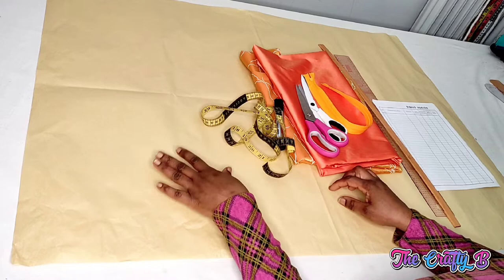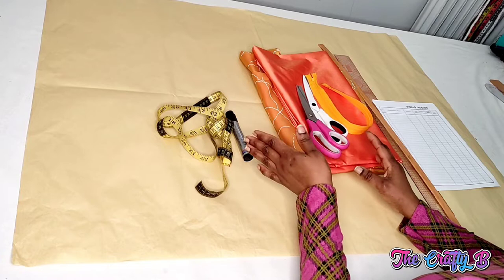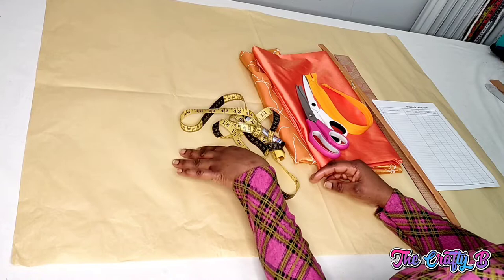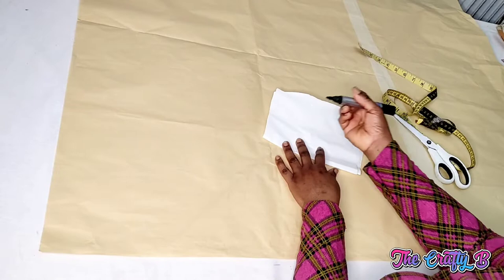I will first be drafting it on paper for you to understand it well before transferring it on the fabric. You can choose to cut it straight on the fabric because it's a simple circle flare, or you can draft your pattern first. For you guys to understand better, I decided to draft it on the pattern paper first before transferring it on the fabric. It's very easy to sew, so let's get started.